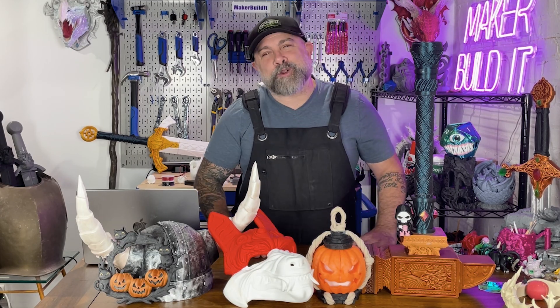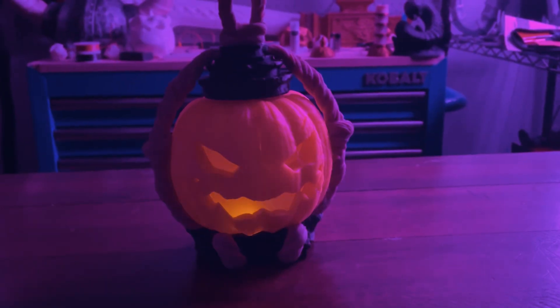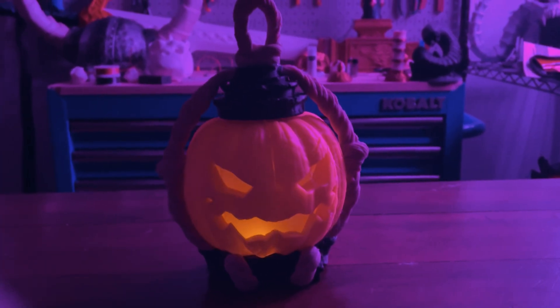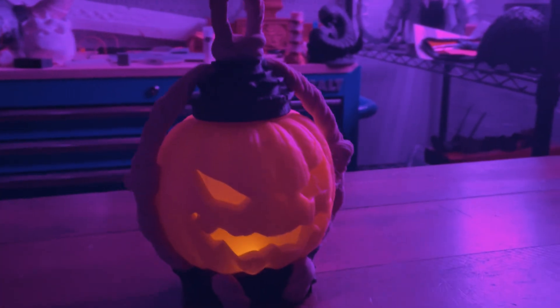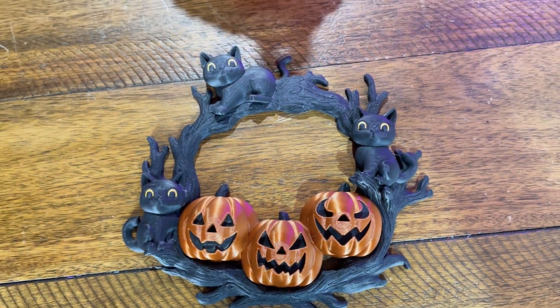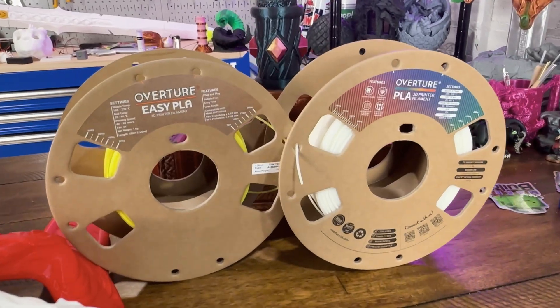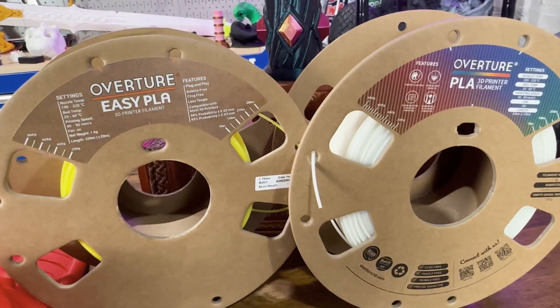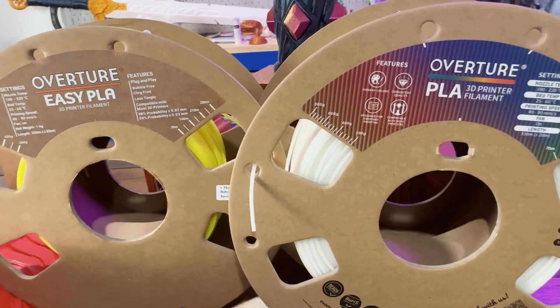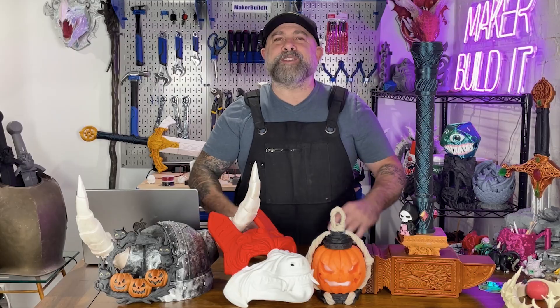Decorations are where you're going to make your neighbors jealous. They bought their pumpkins at Walmart, but you printed yours. Pumpkin skulls, candy holders, bats, and window silhouettes. Use silk PLA for shiny metallics — thin copper pumpkins and golden skulls. Print LED-ready lanterns and drop in a tea light. Bonus points if you use UV-reactive filament and blast them with a black light so your yard looks like a haunted rave. You can even design your pumpkins to look just like your neighbor.